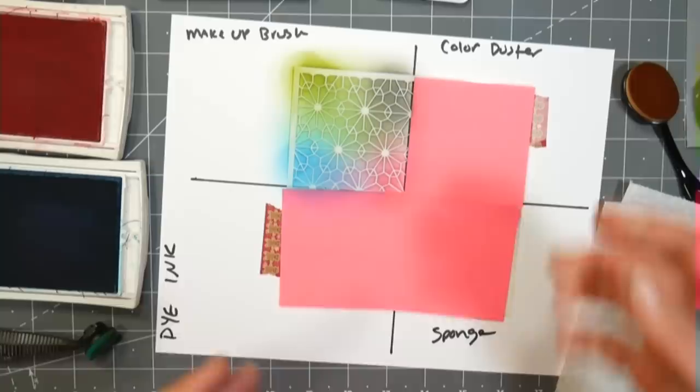I'm going to try going into Distress Oxide then back to dye to see if I need separate brushes for each. But look at that - look how nice and pretty that result is.